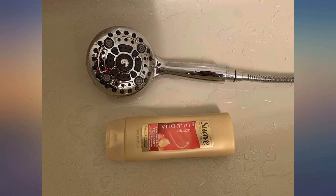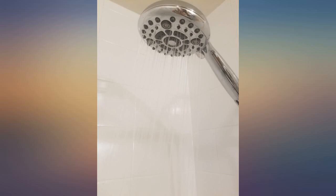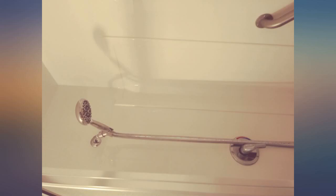I bought this ahead of my shoulder surgery to replace my low flow shower head. It's fantastic — I love all the different settings on my wet spa. It's easy to install and took me 5 minutes. I love that it came with plumber's tape.